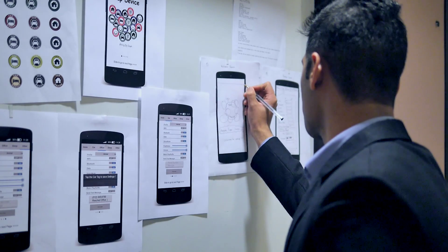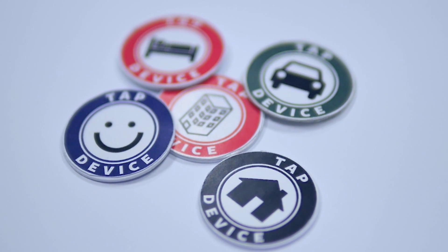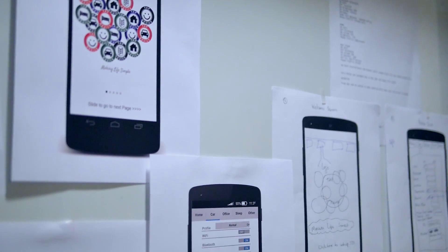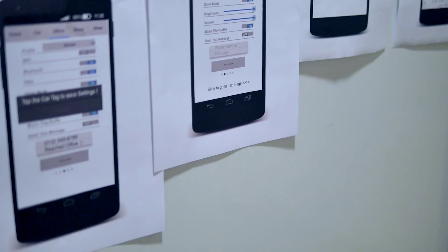To meet your requirements, we are offering five different tags in four different colors. Each tag can be easily customized according to your day-to-day tasks using our TabDevice application.